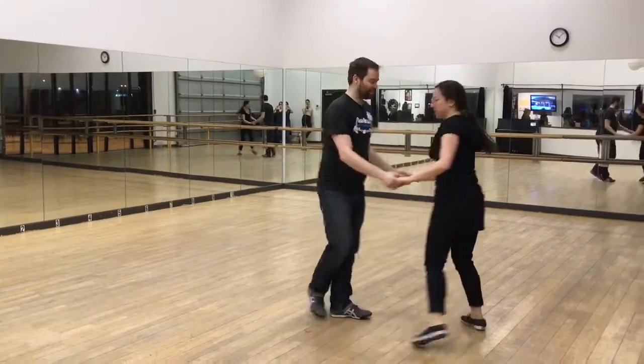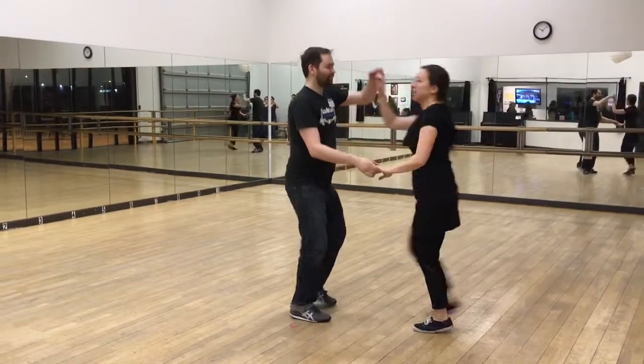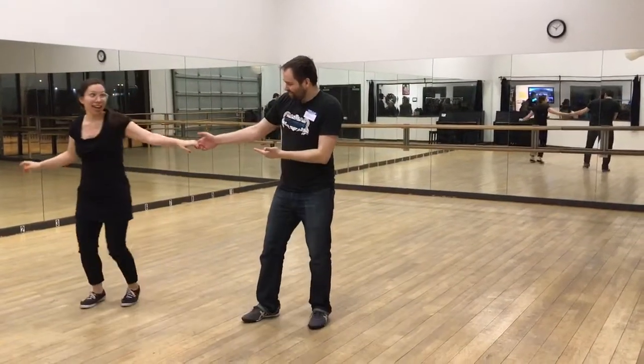Then we did an eight count. Let's show it by your face so you can see the roll out. One, two, three, four, five, six, seven, eight.